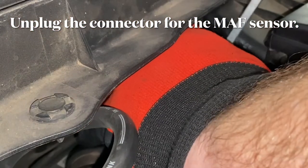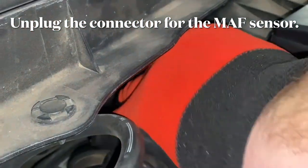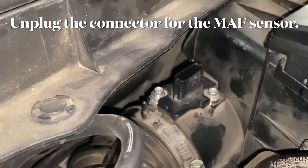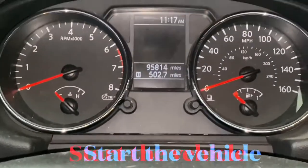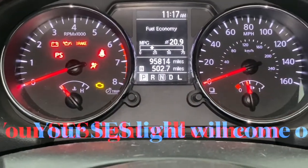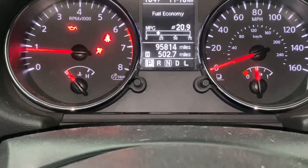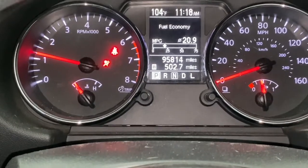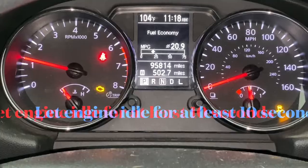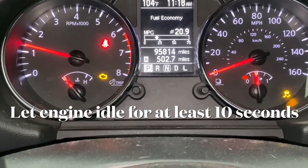We want to reset that back to a factory setting so we can increase our miles per gallon. First thing is locate the mass airflow sensor and pop off the connector for the mass airflow sensor. From there, we just want to start the car. It is going to run a little bit choppy because we don't have the mass airflow sensor connected. Start the car — it is going to throw a service engine soon light and throw an error. That's what we want. We want the car to read this without any mass airflow sensor at all. We want it to have a baseline. Run the engine for about 10 seconds like this.